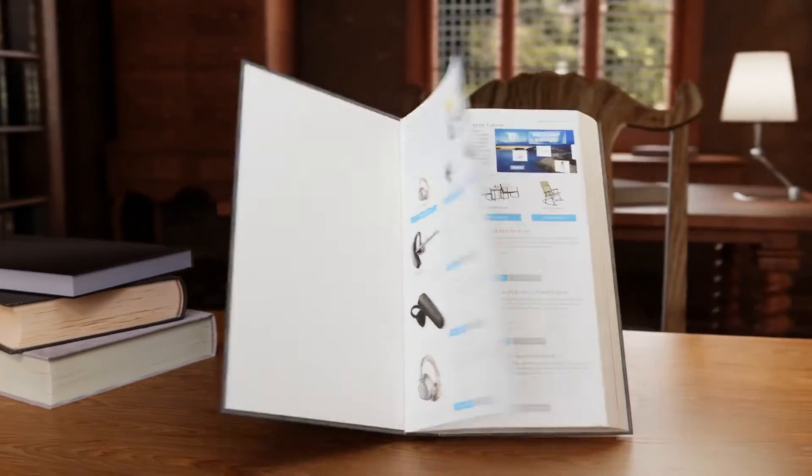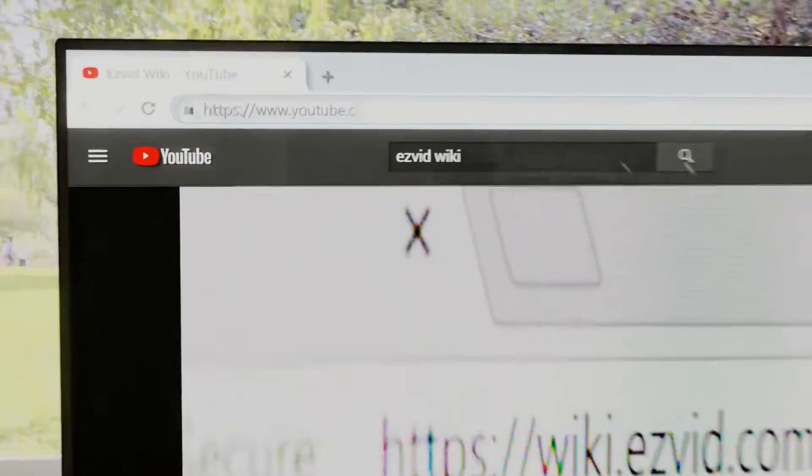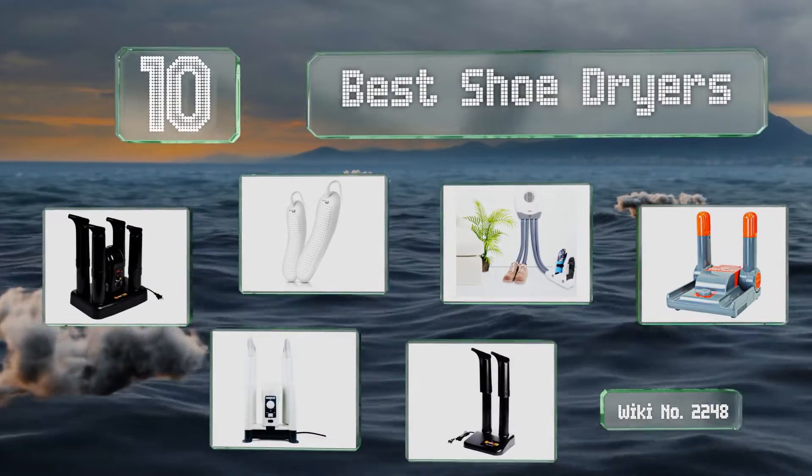EasyVid presents the 10 best shoe dryers. Search EasyVid Wiki before you decide. Let's get started with the list.